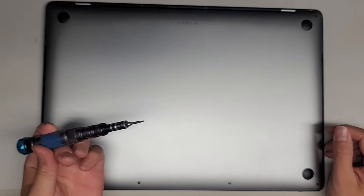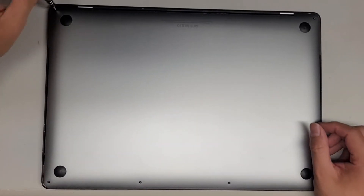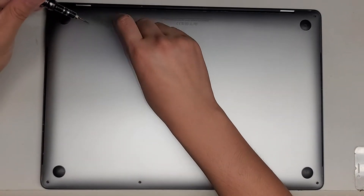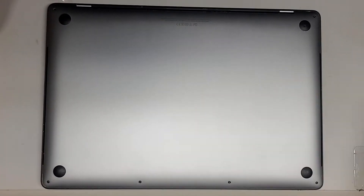First thing we're going to do is use a Pentalobe 1.2 or P5 screwdriver and remove all the screws from the bottom. You want to keep the screws in order because they can be different size, shape, and length. The way I do that is I remove them and put them on my desk like that with the flat side down, in this U shape.